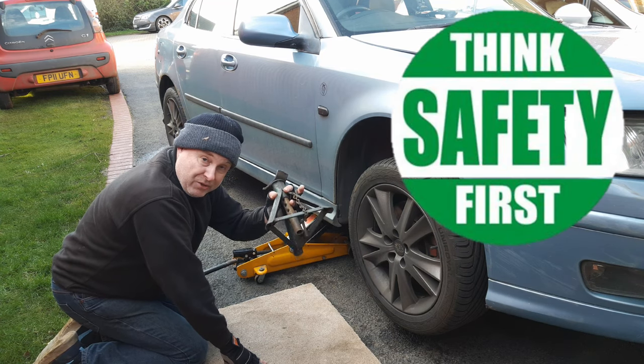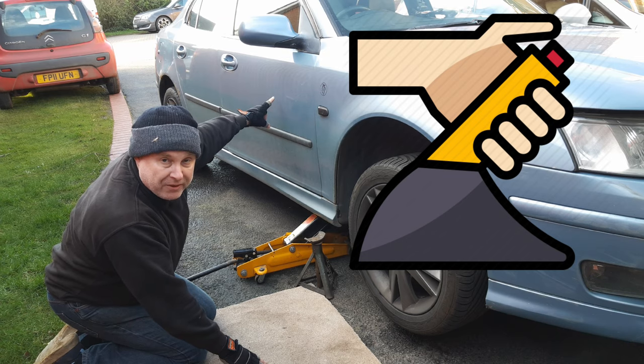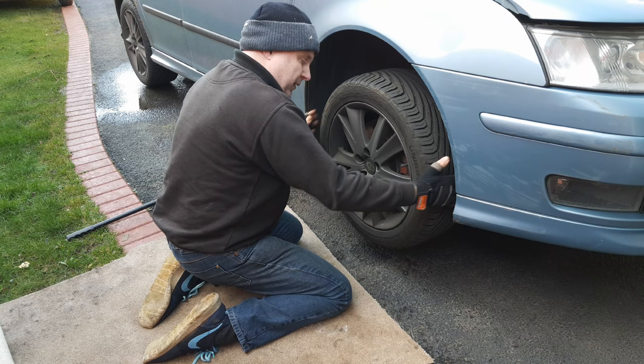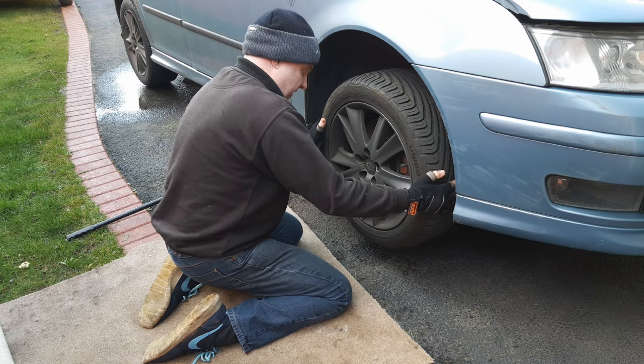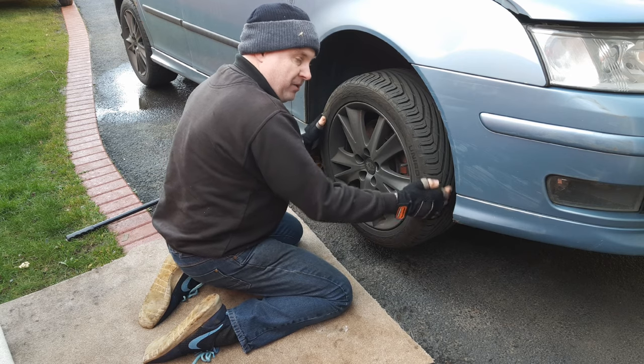Jack your car up, make sure to support it on a suitable axle stand, make sure the handbrake is on nice and tight and chock a suitable rear wheel. I'll waggle the wheel side to side while you take a look at what that does to the ball joint underneath.